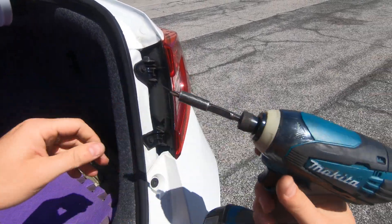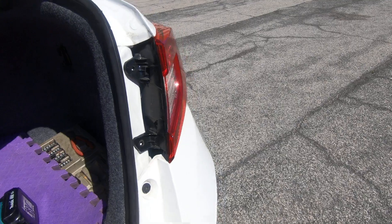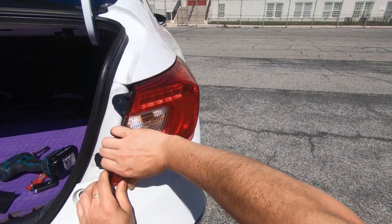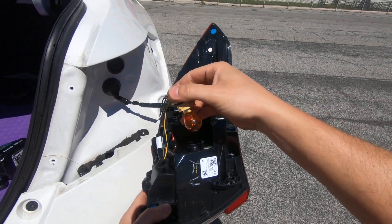Now use the Phillips head screwdriver to remove the two Phillips screws, and simply pull the taillight to the side — and that's it. That's how you remove your taillight. This is your turn signal light bulb.